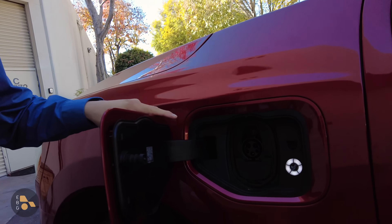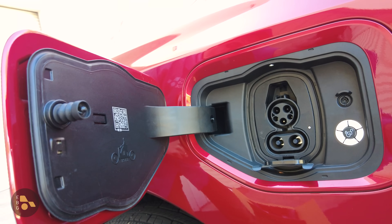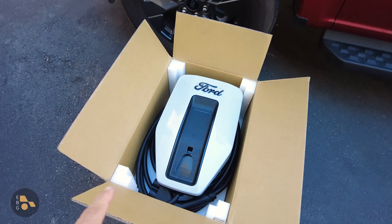Now let's get back to the Intelligent Backup Power system. If it doesn't use the onboard inverters, what does it use? It uses a Sunrun external inverter, and it essentially just provides DC power right out the same pins that you use to DC fast charge your vehicle, right down here. To make this work, every Lightning with the extended range battery pack is going to come with one of these.